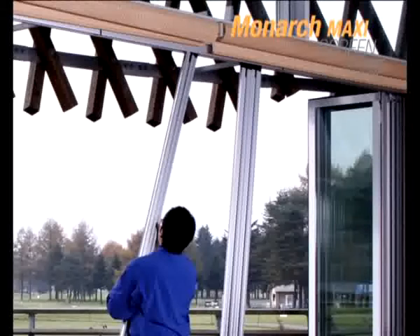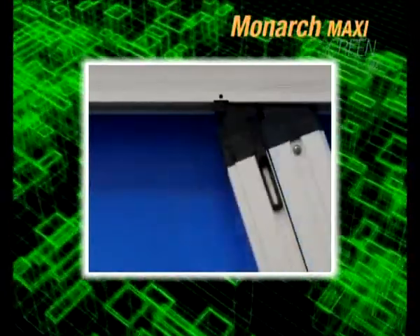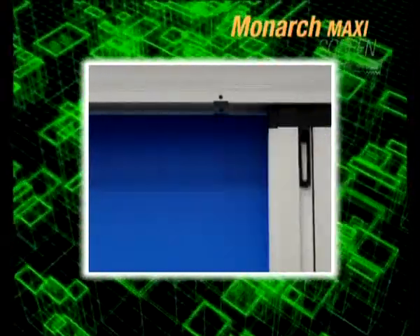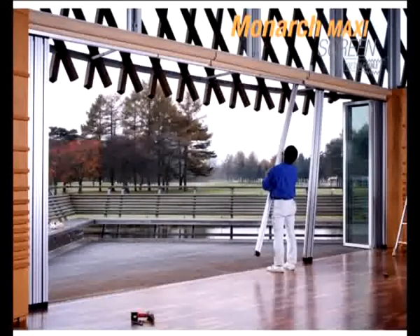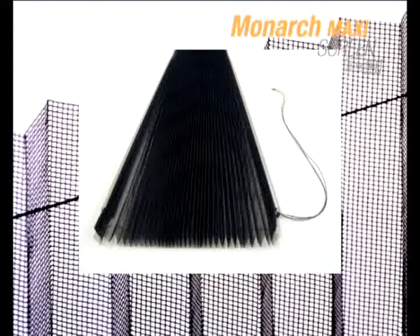Installation is made easy. After installing the top and bottom rails, simply insert each pre-sized panel into the top panel as required. The mesh is easily replaced with our replacement mesh cartridge system.